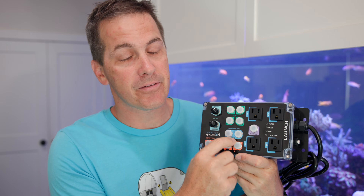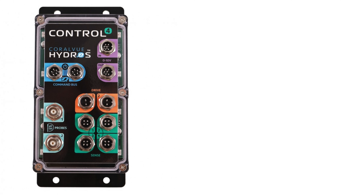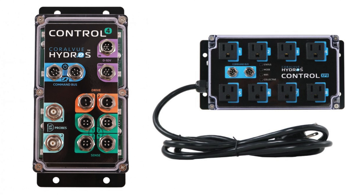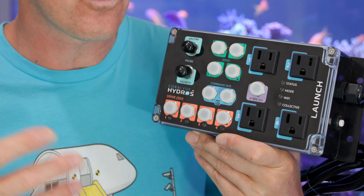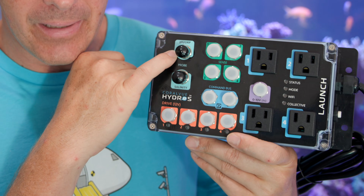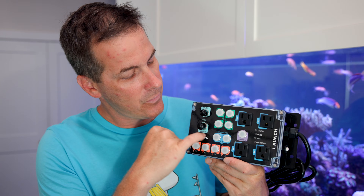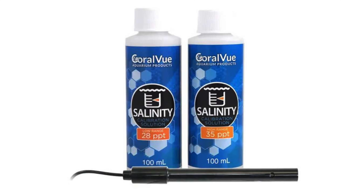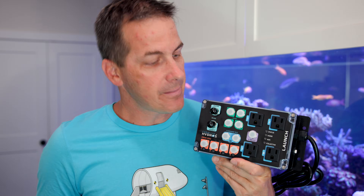There are two command bus ports for linking the Launch to other Hydros modules like the X4 or XP8 — that's the bank of eight controllable outlets. There are four sense ports for water-on-floor and water level sensors. There's a pH or ORP port, and for advanced reefers wanting even more out of their system, there's a salinity port for the salinity probe. I have a salinity probe and I'm going to be setting that up, talking about it, and testing it out in a future video, so keep an eye out for that.